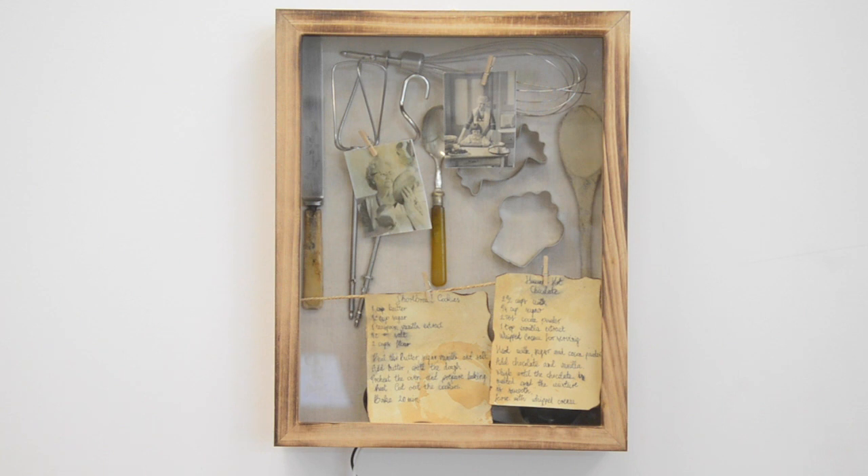Hey Mycroft, can I have the method for making muffins?